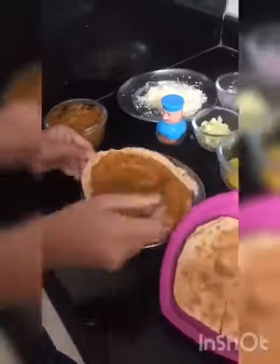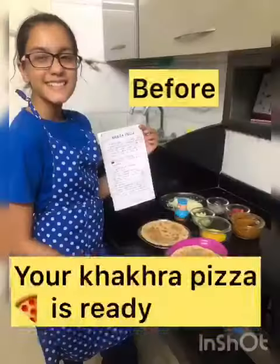Use 2 khakras one over the other. Apply 2 spoons of sauce thoroughly. Put the vegetables sorted according to your taste, then grate cheese on top. Repeat the same for the other pizza. Your khakra pizza is ready.